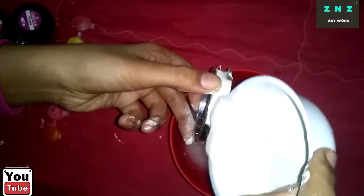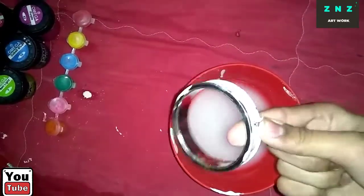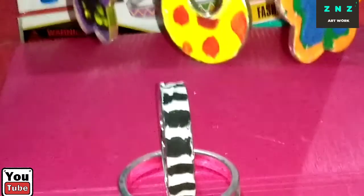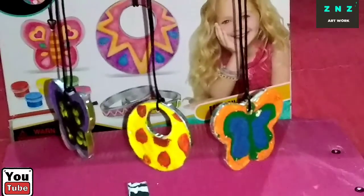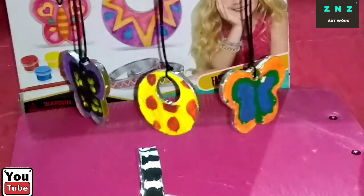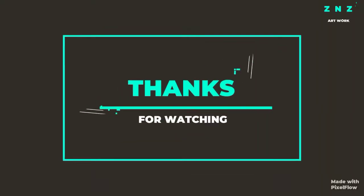While using this plaster, please ask your adult for help. Once it was dried, you can paint it with fabulous designs. Thanks for watching!